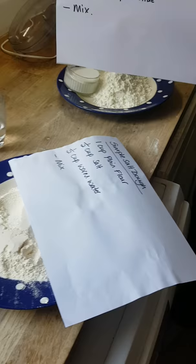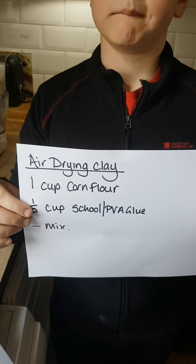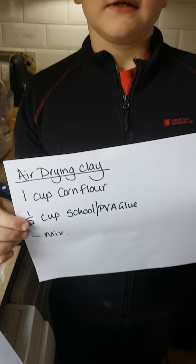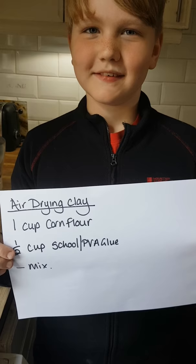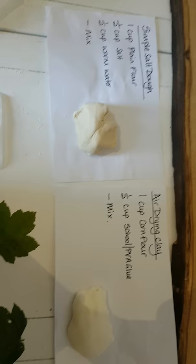The next recipe — I'm quite excited about this one — is for air drying clay. You can buy this, but if you can't get it delivered, here's the recipe: one cup of corn flour and half a cup of school or PVA glue. You then mix it — again by hand or in a food processor. I'm going to do both in the food processor, but I have a small person who really wants to do the air drying clay in a bowl.